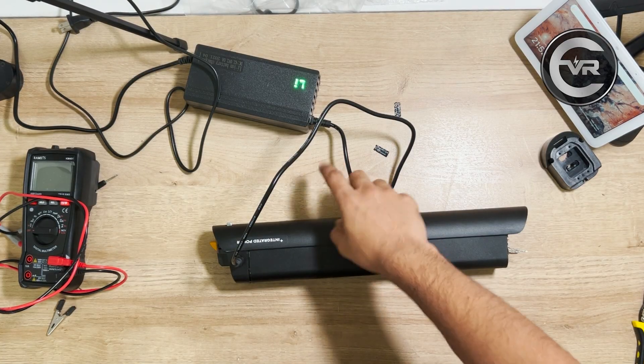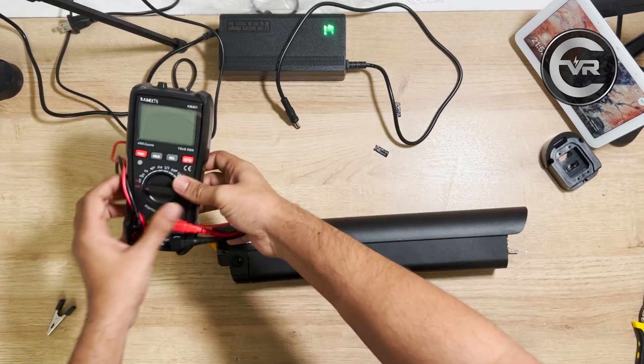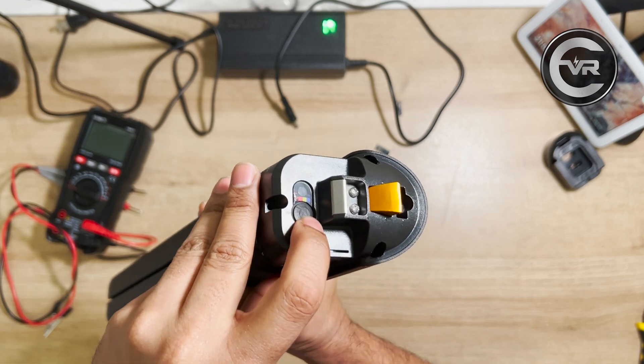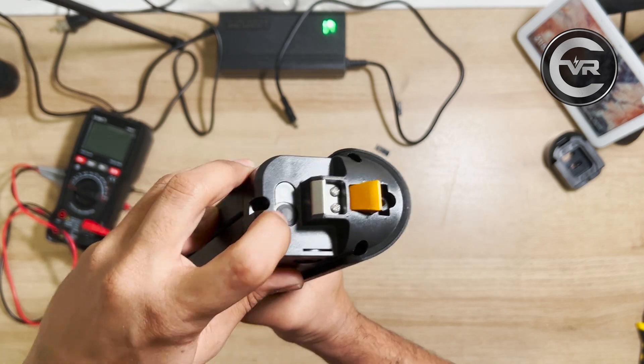After letting it charge for a while, the charger turned green, which means it is fully charged. When I press the button, it shows blue, which also indicates that the battery pack is completely charged.